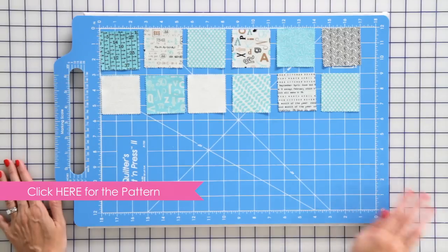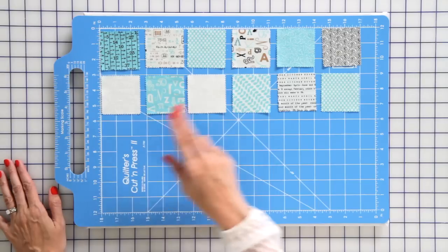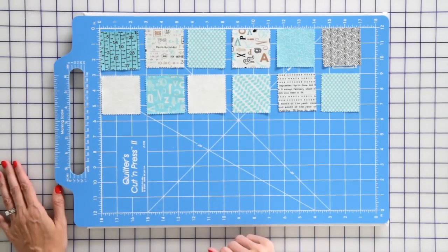From your mini charm pack, take out six light and six dark squares and just lay them out, alternating your light and your dark.